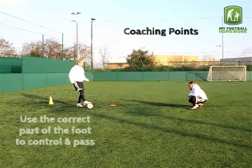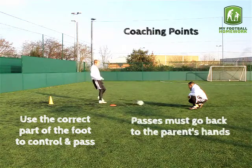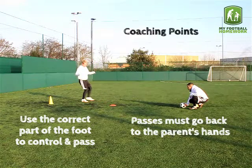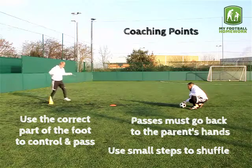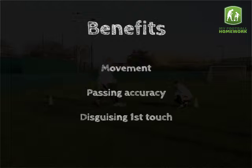Coaching point: use the correct part of the foot to control and pass. Passes must go back to the parent's hands. Use small steps to shuffle. Focus areas: movement, passing accuracy, disguising first touch.